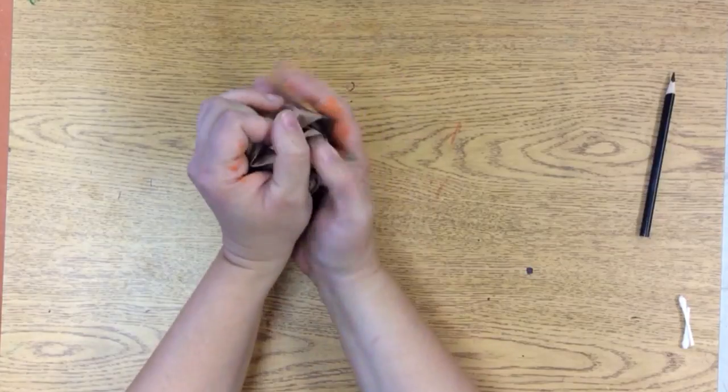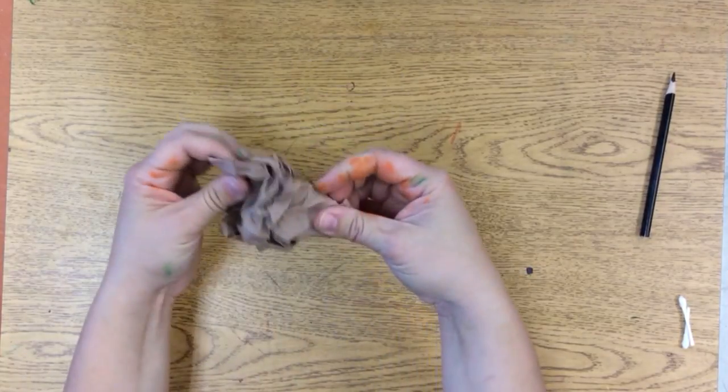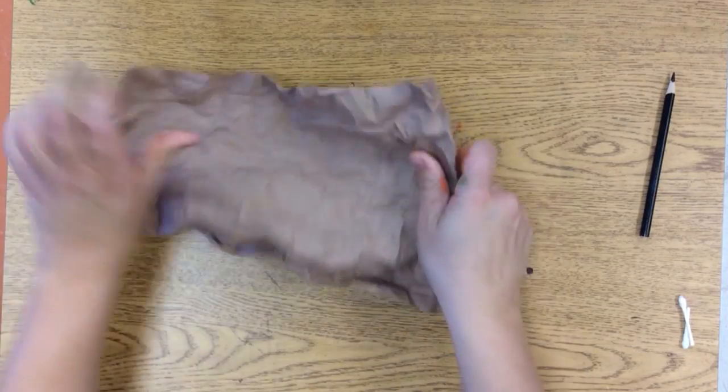And then crinkle it up! Crinkle, crinkle, crinkle it all back up. And in a nice tight ball and then uncrinkle it.